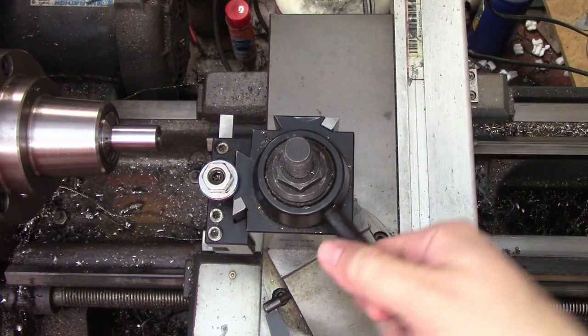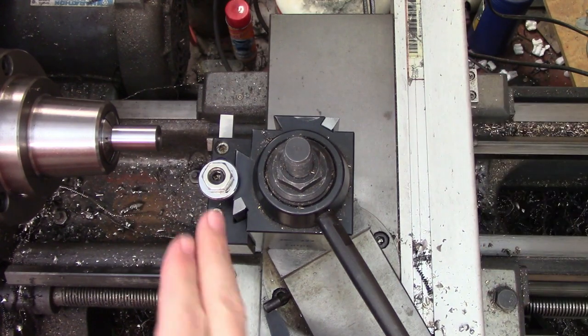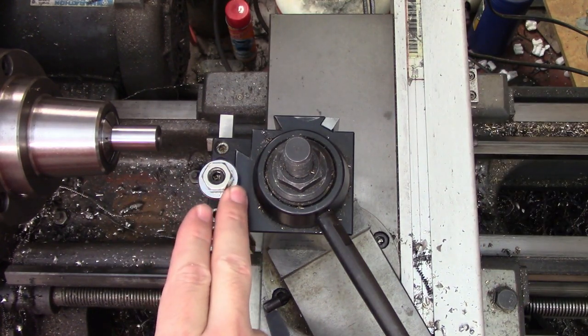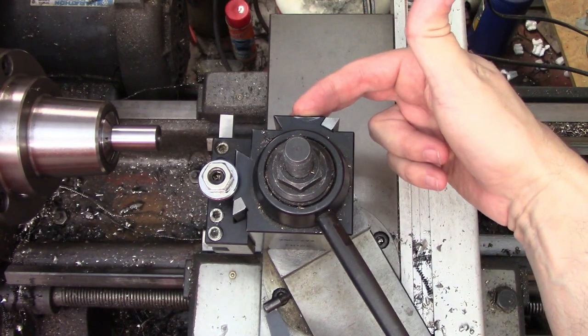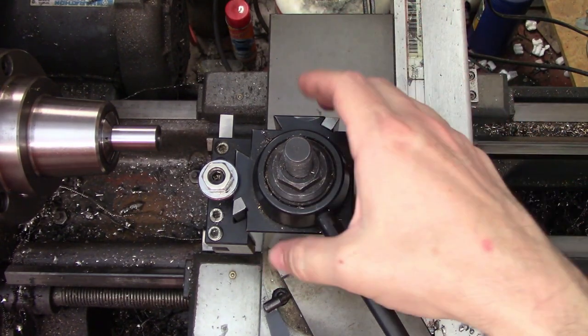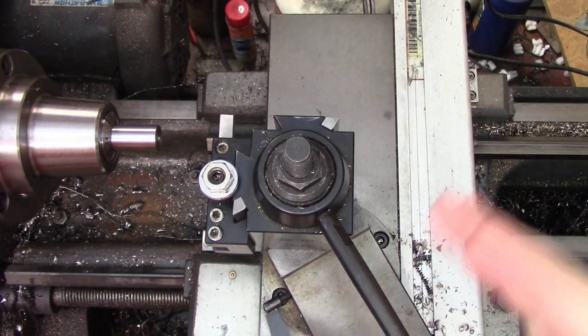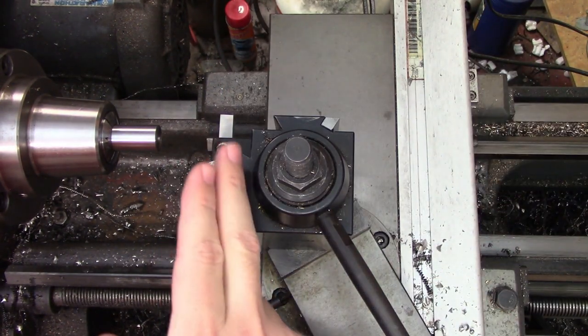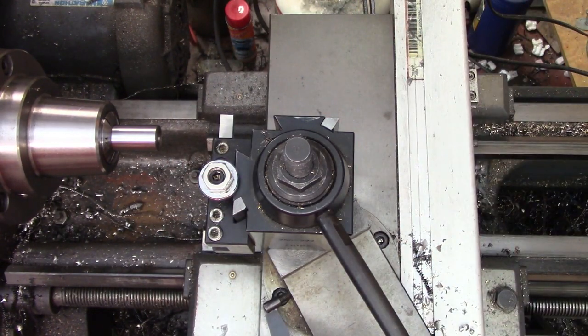I initially thought he might have this oriented incorrectly. You should have a dovetail on the left-hand side of the tool post if you're standing back here where I am, and you should have one on the far side. A lot of times people will turn this and you'll end up with a dovetail here and here. However, you should have one in turning position and in facing position. That's not his issue though.